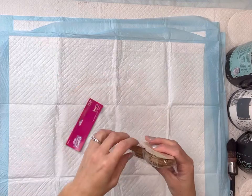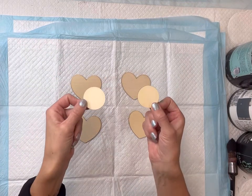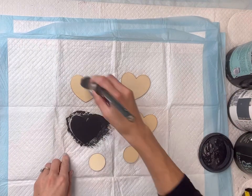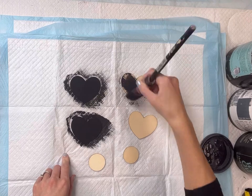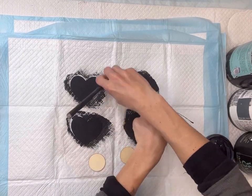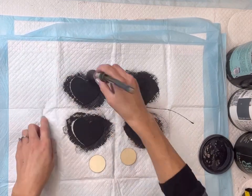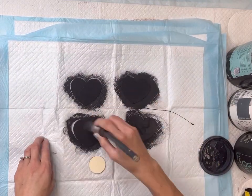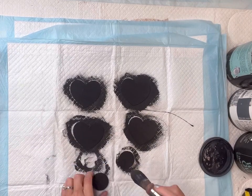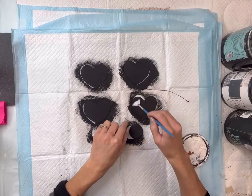Next I have this pack of hearts I got from Hobby Lobby — I like that they don't have holes in them. I'm going to be using four smaller hearts and two wood circles, and I'm going to paint everything in some Wise Owl black paint. The wood circles I also got from Hobby Lobby, but you can always use cardboard. I'm going to allow that to fully dry.